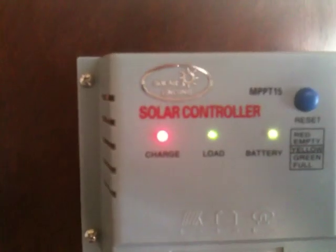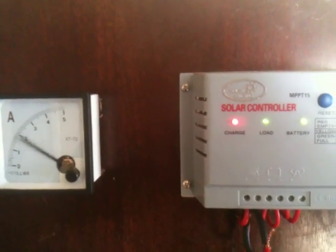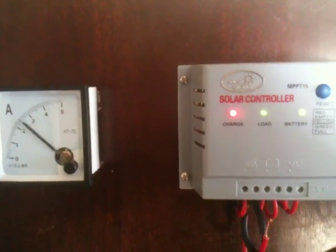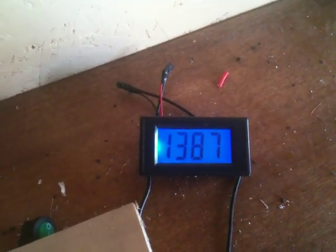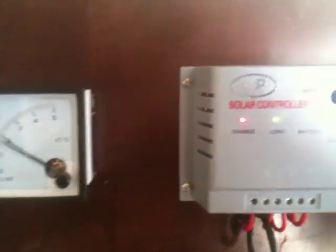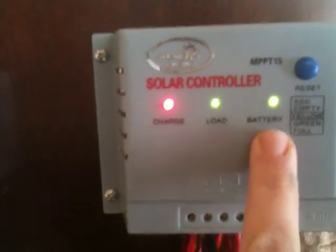There you can see — I think the battery's full. So it's going into diversion, I guess you call it, because the batteries have just topped off. The light went green — 13.8 — and it'll just hold it there.